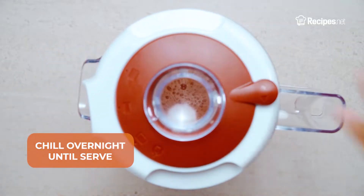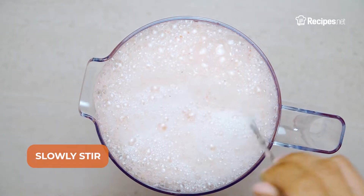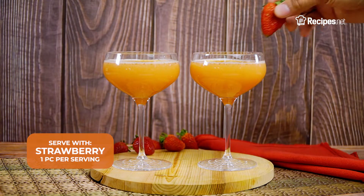Then let it chill overnight until ready to serve. Once chilled, pour in the champagne and slowly stir. Serve with an orange slice and a piece of strawberry.